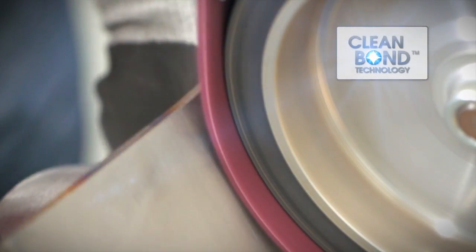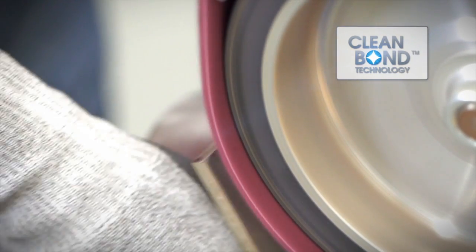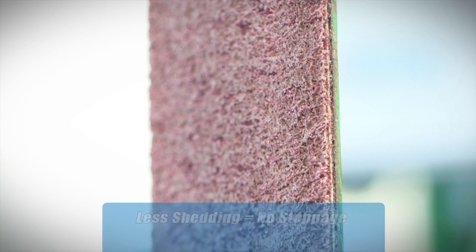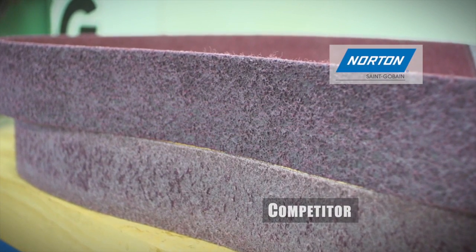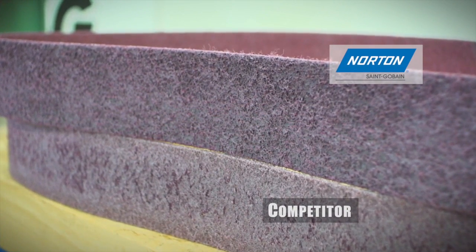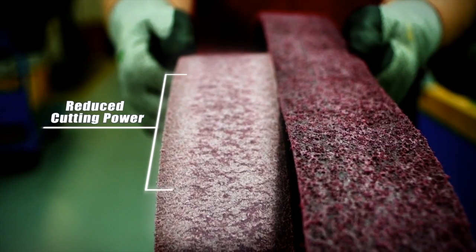The clean bond resin technology used in Norton Rapid Prep RFAO belts ensures better cutting and less shedding over the life of a belt, while also ensuring no smearing of the parts. Competitive products shed constantly throughout the finishing process, losing cutting power with every pass.